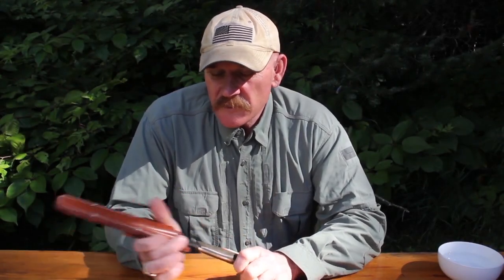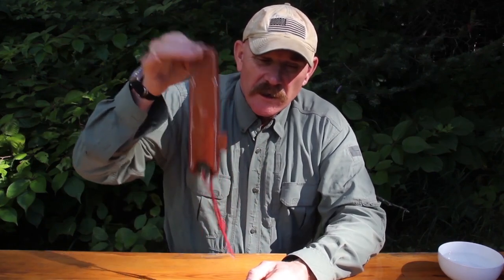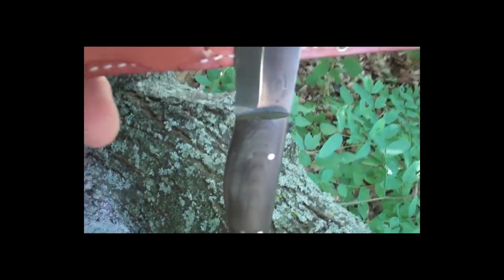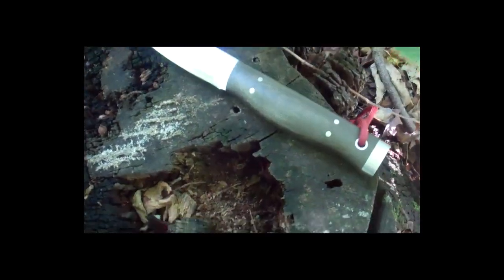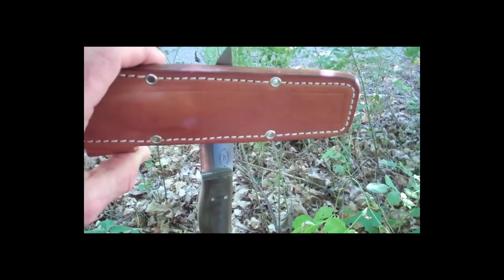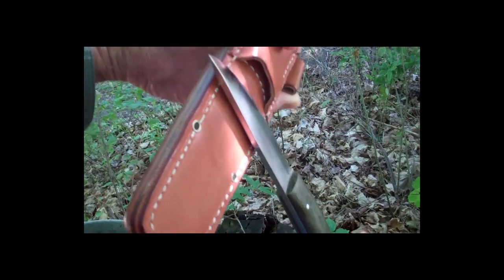Now the really cool part. We designed a pair of 20-pound rare earth magnets to saddle a blade inside the leather to secure the knife in a way that I don't believe has ever been done before. You could even wear this knife as a neck knife upside down and I don't think you'd have to worry about the blade falling out accidentally. So we have a retention system inside a pouch sheath that is way better than friction.